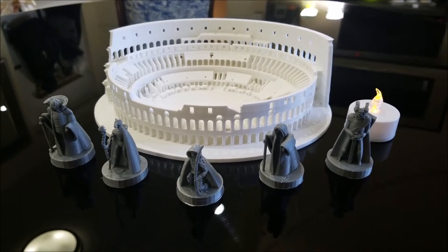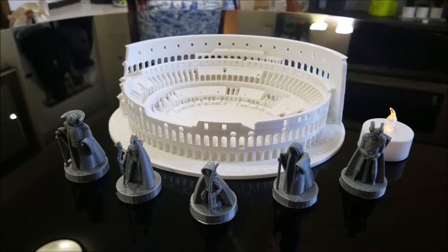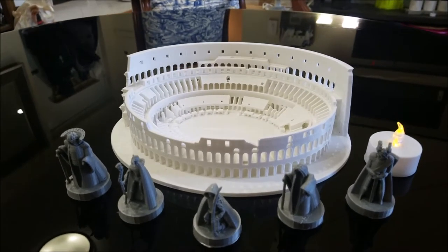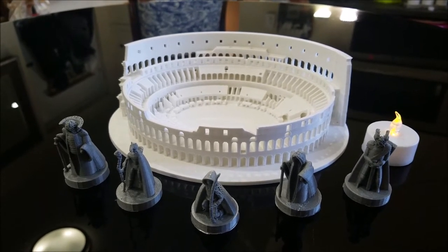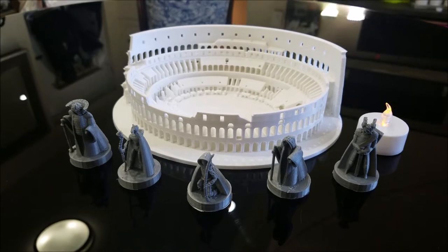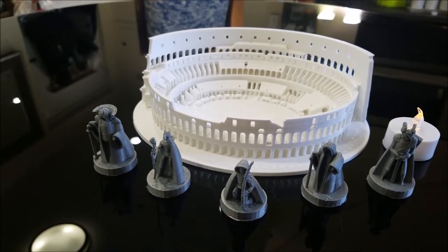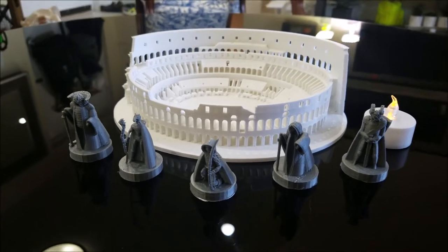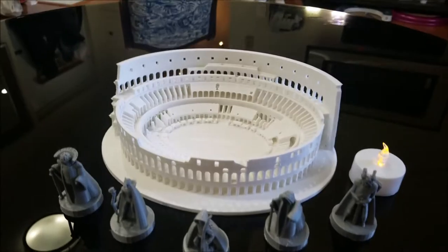And my response was there's no possible way — it's too detailed, you just can't do it. And of course, as soon as he said that, I immediately went online, went on Thingiverse, which is where you find some really great designs, found the Roman Colosseum, and just set the printer up to print super slow and very, very fine detail. And this is what I made him.